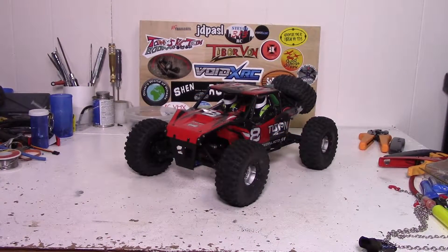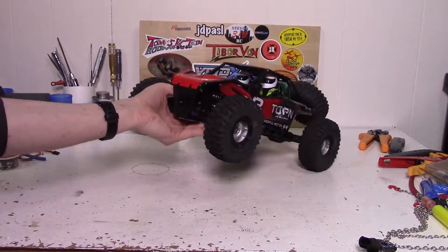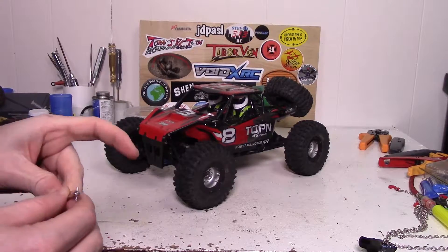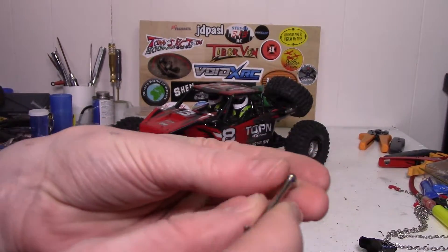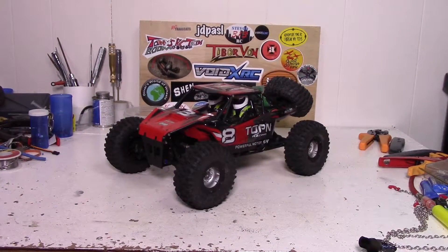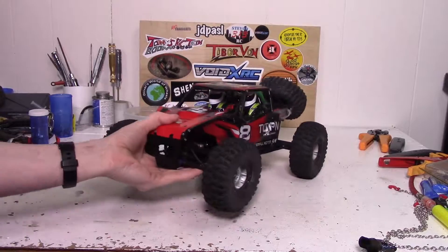Hey, what's up guys. If you saw my last video with the sports drift, you would know that I broke one of the front drive shafts. That is what I will be repairing today. The replacement drive shaft is from a WL Toys 12428. I don't have the entire drive shaft because I actually used the axle stub for something else, but I have the part that I need. Let's go ahead and start taking this wheel off so we can get access to this drive shaft.